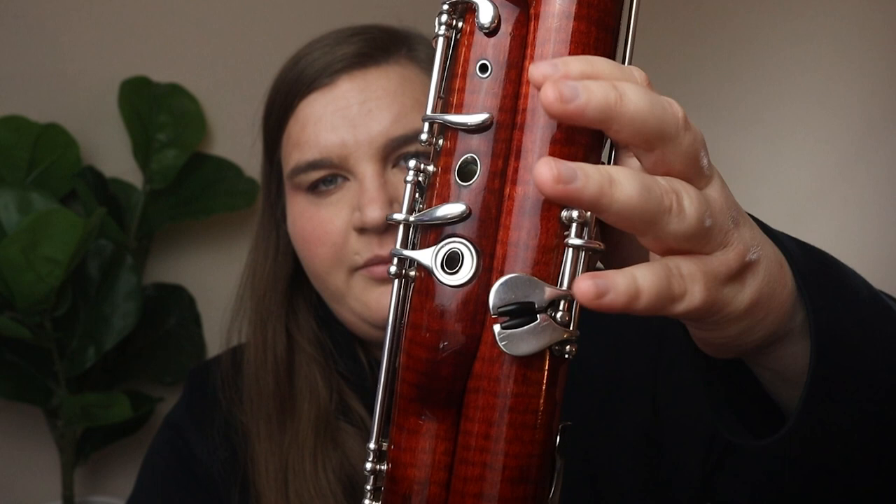Another key commonly missed is the resonance key, which is on the long joint of your bassoon but played with the left pinky. The resonance key is really important for specific notes. G at the top of the bass clef staff requires that left pinky to be put down. The resonance key is also used for higher notes — E above the staff and upwards, most of those notes require the left hand pinky on the resonance key. You can often get away without it, but the note is generally more in tune and has better tone with it down.